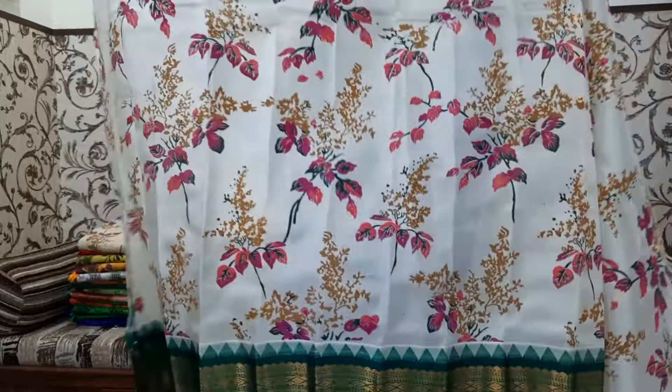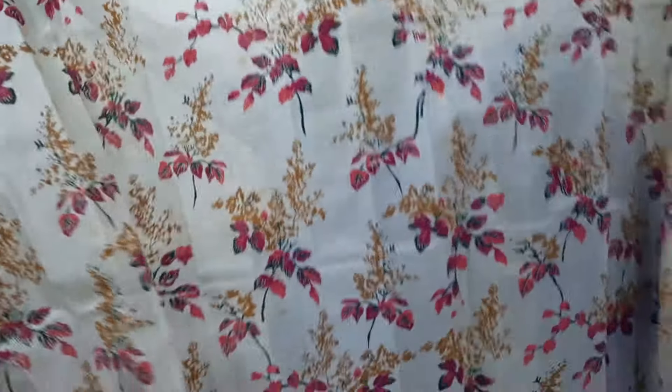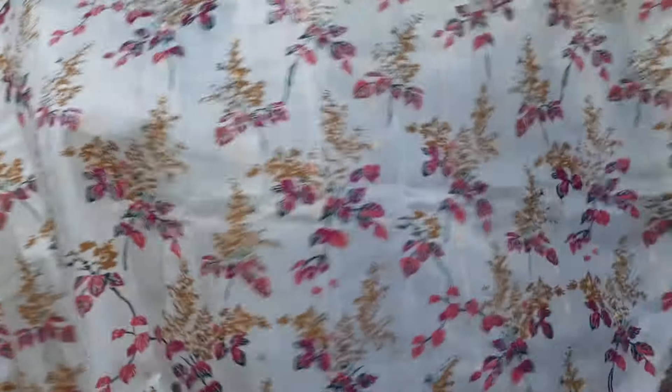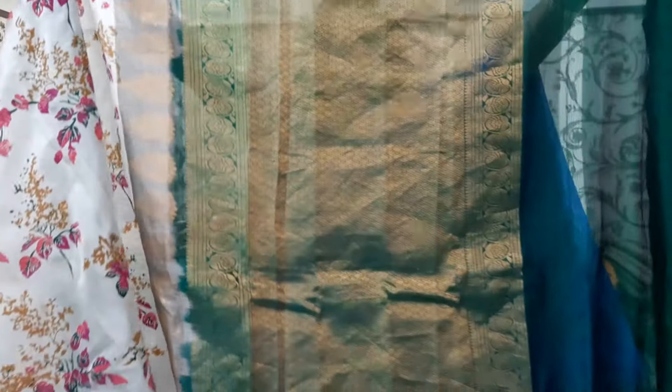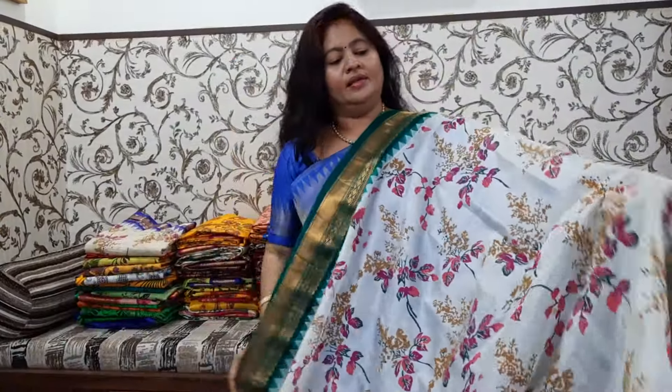It is a simple design. The leaves or bunches style blouse is very large size. Look-wise, it is not the best match.